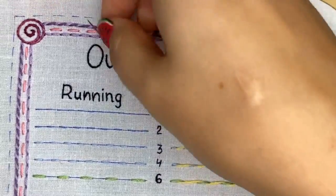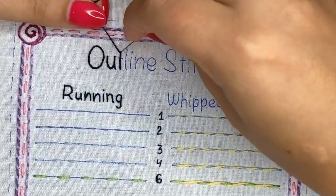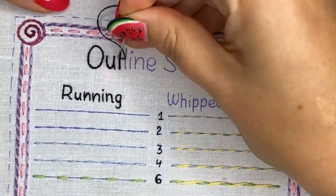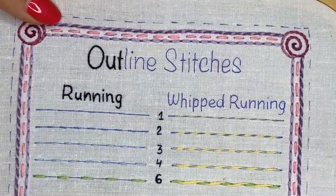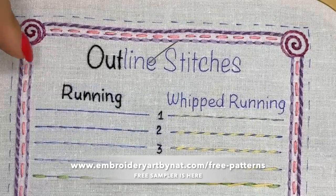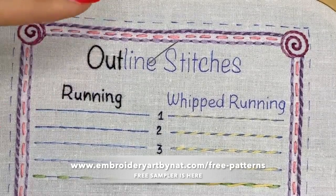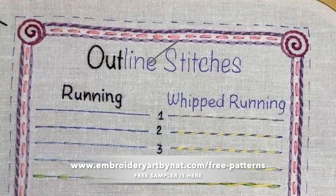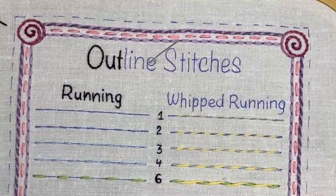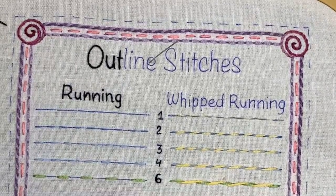There are different markers for pattern transferring — water-erasable ones and heat-erasable ones. If you use water-erasable pens you will need to wash your work, but with heat-erasable pens you don't need to wash at all. By the way, you can download this page for free on my website at embroideryartbynat.com on the free patterns page. If you plan to use a regular pencil, use a soft one and test it on fabric first.